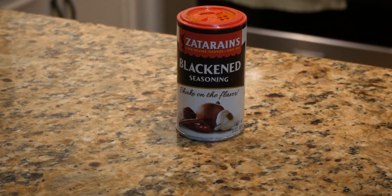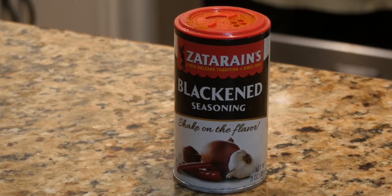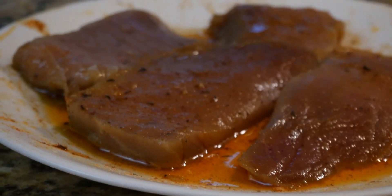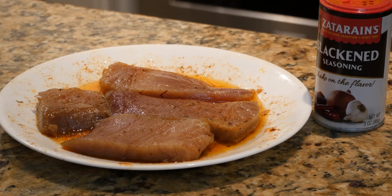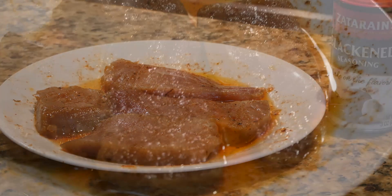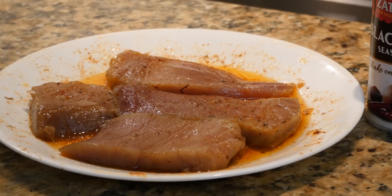I'm going to prepare this fish in a seared way, and I'm going to be using some blackening seasoning — this is the Zatarain's blackened seasoning. You can see here where I've already put the olive oil; I lathered the fillets, the slices of tuna, with the olive oil and then I seasoned it with the Zatarain's blackened seasoning. I also put some crushed pepper on there too, so it's been sitting here for a little while.